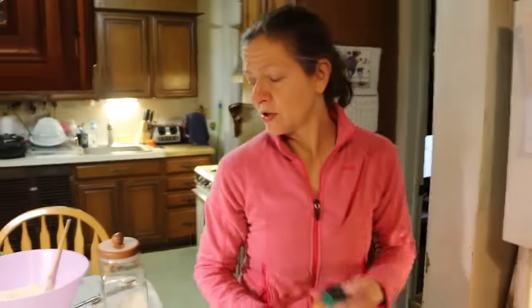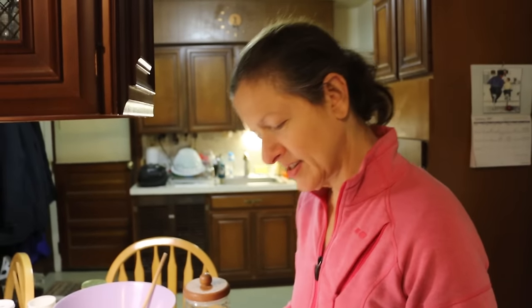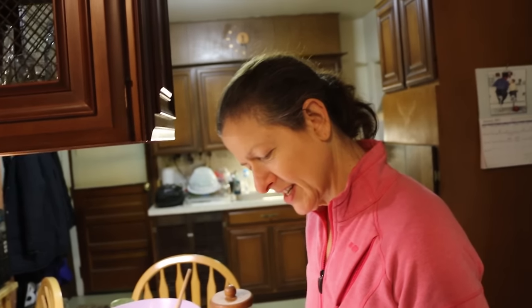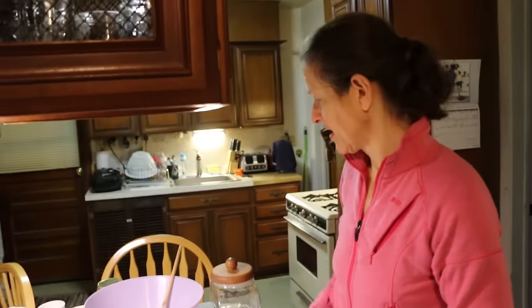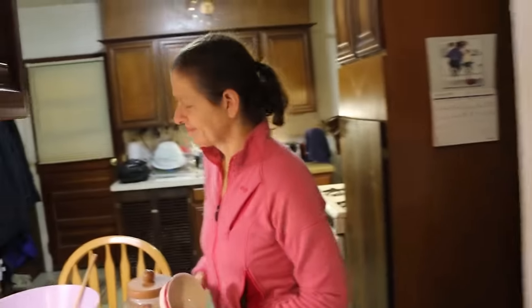Now I do the wet stuff. What wet stuff? Cider — because it's cider donuts. Why use lot word when small word do trick? That's Kevin Malone from The Office.